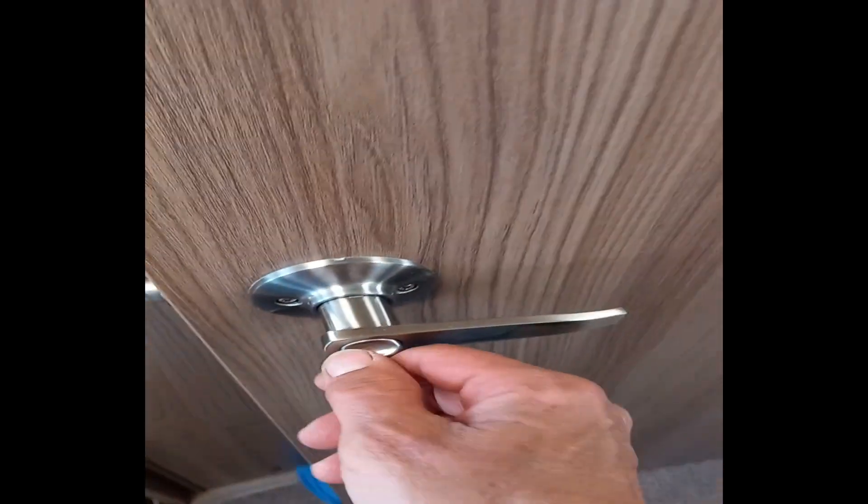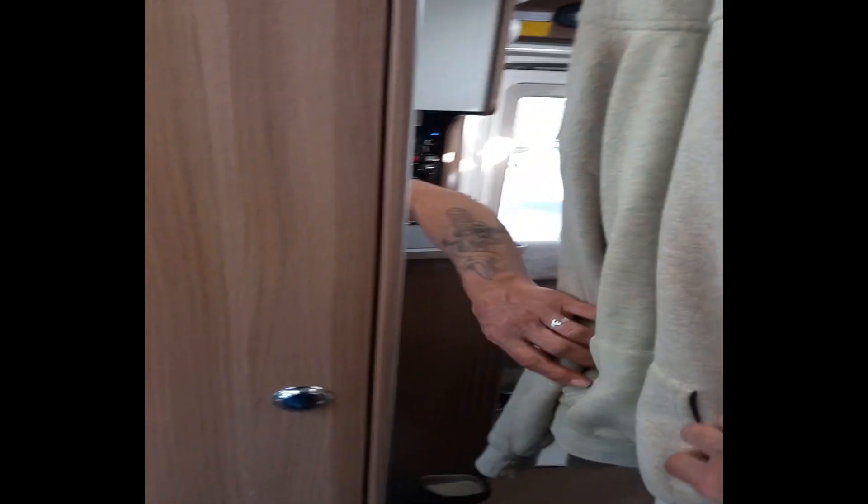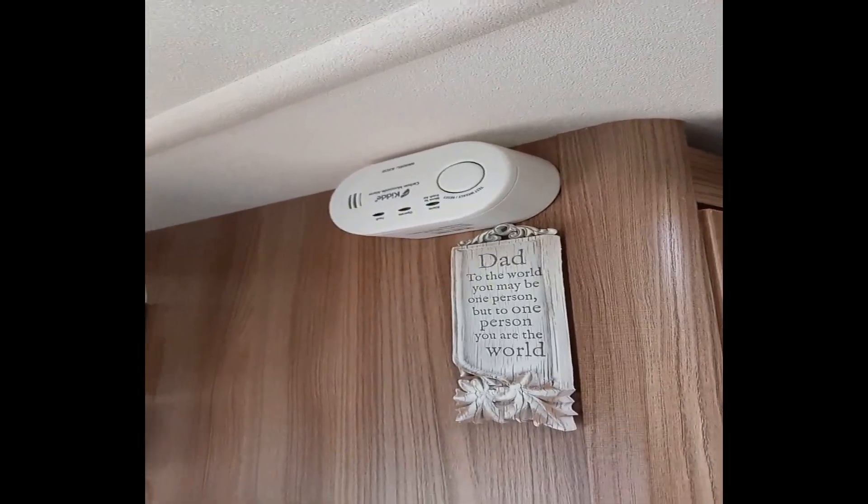I've got the toilet roll holder there and my dressing gown hanging on that. There's another hook on the back of this door - the door does lock, not sure why you'd want to lock it when it's just me and Pippa, but if there are two of you it's there. There's a massive mirror on the wardrobe there.